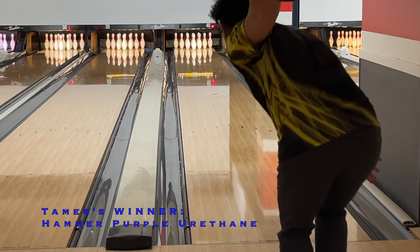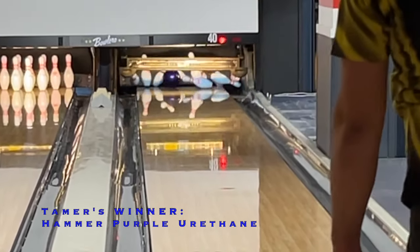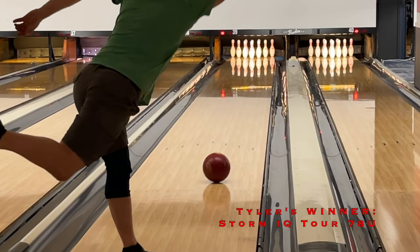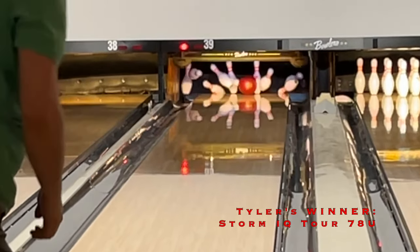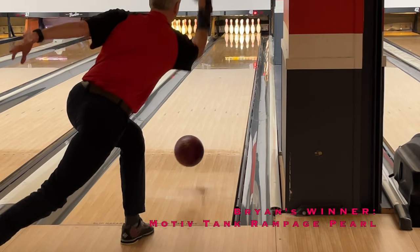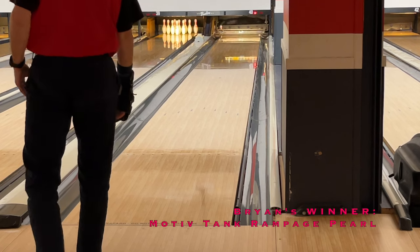All three bowlers saw something a little different — ultimately all four balls offer something quite different. All of them are more likely to look better on flatter patterns, and the NU and Purple Hammer have a better shot at looking decent on walled-up house shots. Finally, the Tank Rampage Pearl offers something interesting that could be a nice option on flat patterns that may have a little more volume, or for a bowler with more tilt that allows the ball to more smoothly react to friction.